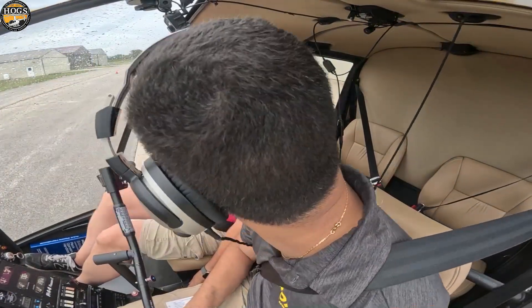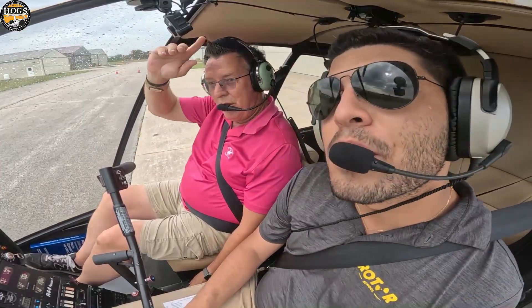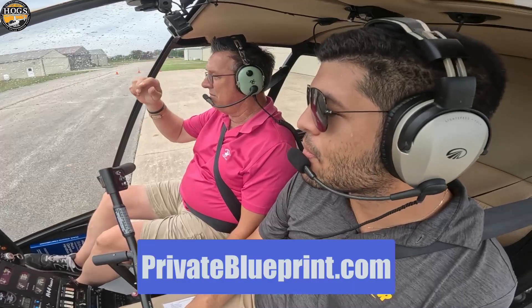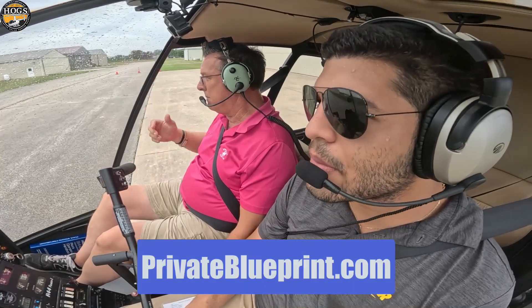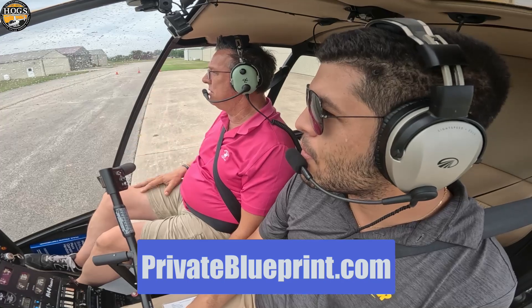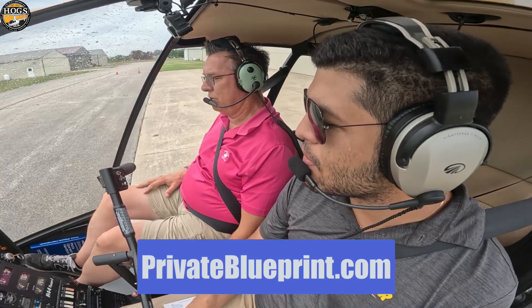We have more free resources, like this free video. Private Pilot 101 — Helicopter Training Blueprint — it's our Amazon number one bestseller. We'll put a link around this video where you can get a free PDF or the paperback copy at PrivateBlueprint.com. All kinds of free info in there to help you get started on your flight training journey.